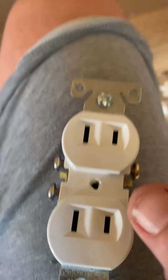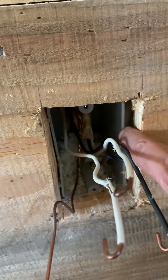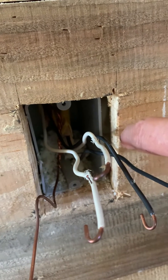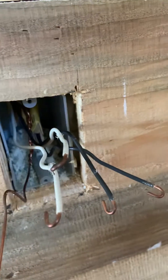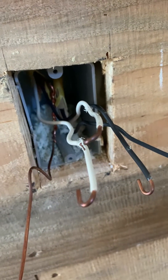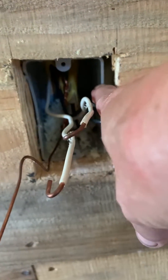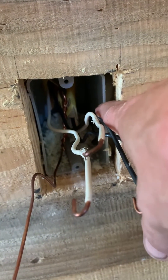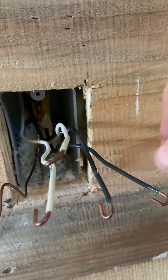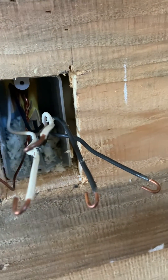Sometimes when you're putting in plugs, you often find that maybe the box is set in too far, or maybe you're using, like us, a true one-inch board. Today if you go to the box stores and purchase stuff, it's not going to be true one-inch. So what happens is electricians are used to setting their boxes at a certain depth, and even though I told my son, who did my wiring, that the board was one-inch, I don't think they truly understand that it's one-inch.